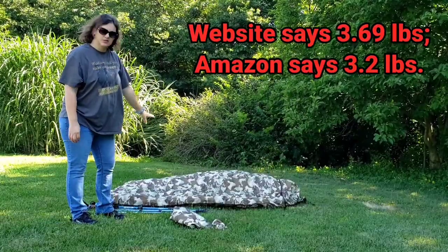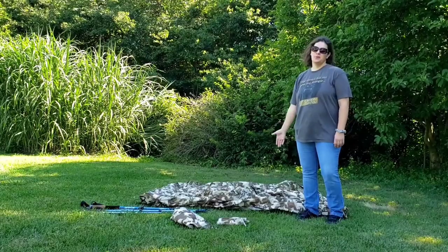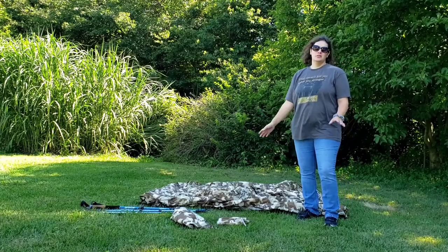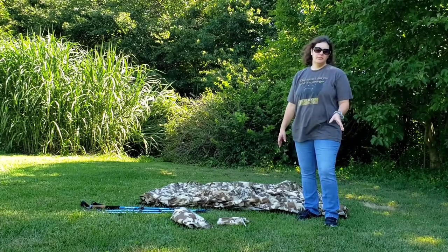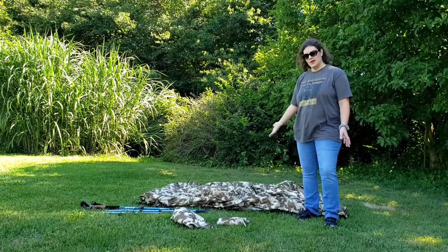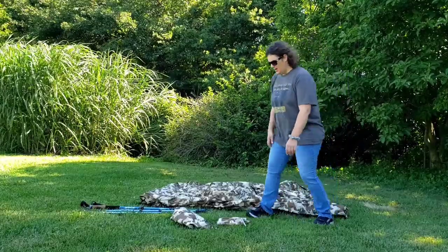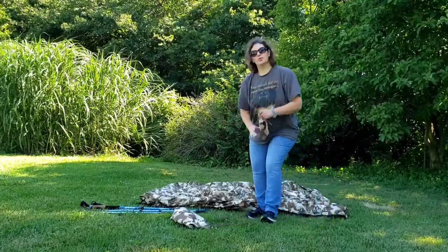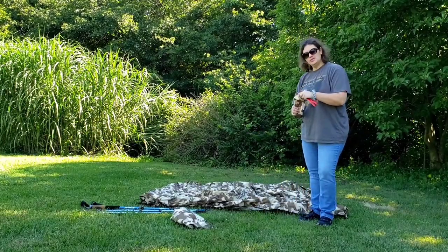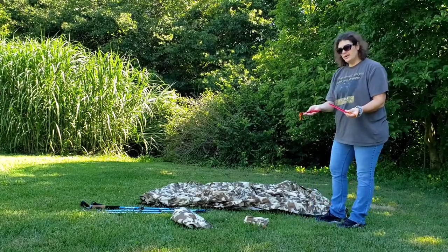This tent weighs just a little over three pounds. So I'm going to show you how to set up this White Hills backpacking tent. I want to make sure to mention that I am not being paid by White Hills or anybody else to do this video. I just love to try out new gear, and I think this is an awesome tent. It is made of waterproof ripstop polyester, and it weighs just a hair over three pounds. It comes with 13 groundhog stakes.